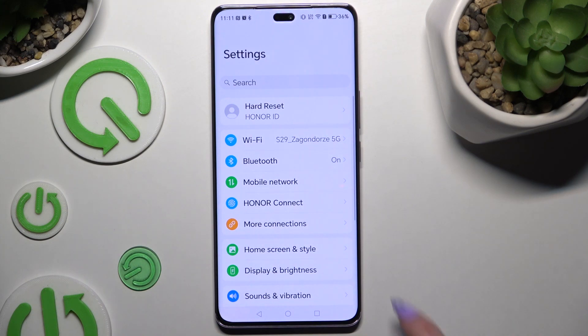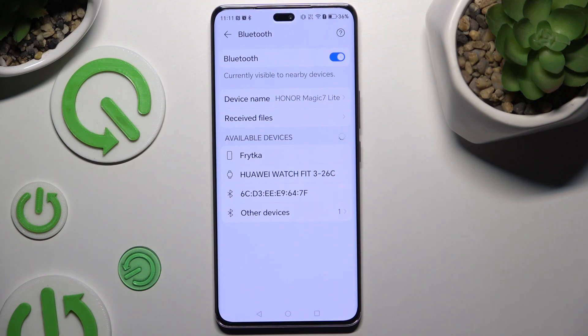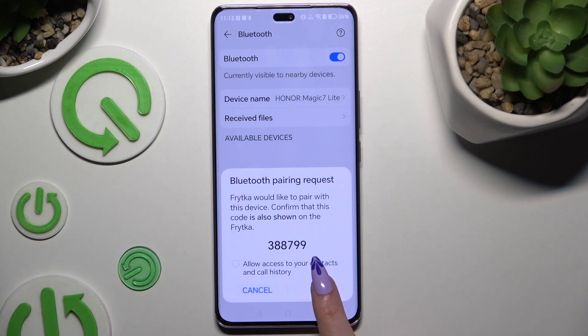Begin by opening Settings and clicking on Bluetooth. Use the switcher at the top right corner if it's not already on, and wait for available devices to show. When they do, click on the one you wish to connect to, select PA in the popup, and wait for the other device to accept your connection request.